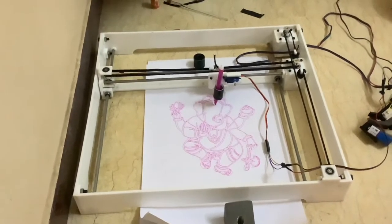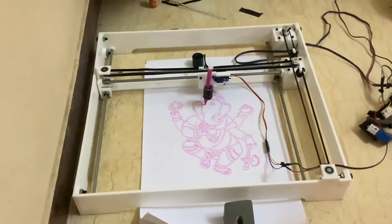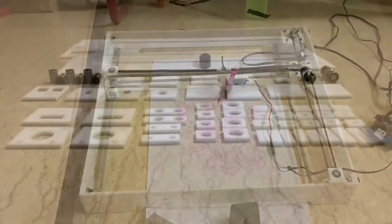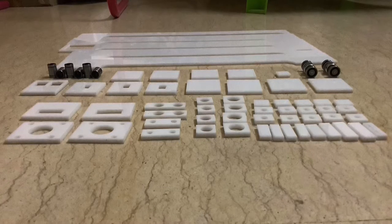This is not a new one to our channel. This is the finally updated form of CNC, which can be used as a plotter, laser engraver, and 3D printer — which we have achieved in the third stage. Our first and second stage prototype video links are available in the description. Now I will explain the making and working of this.